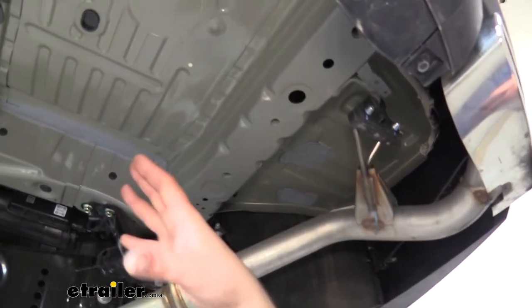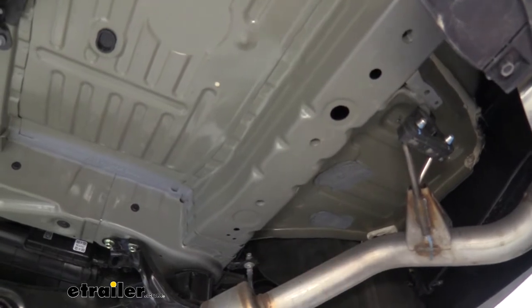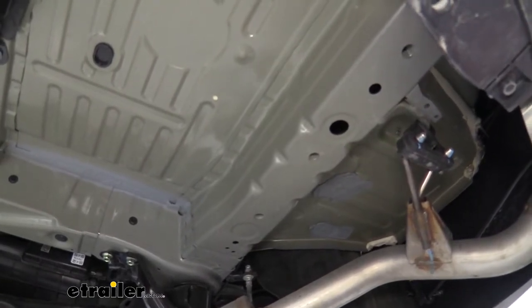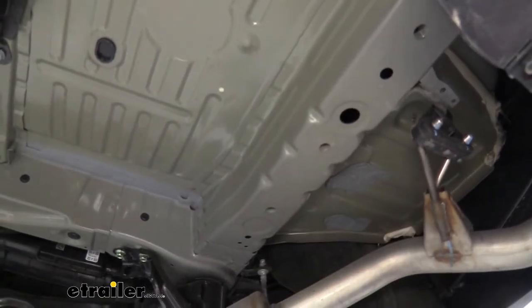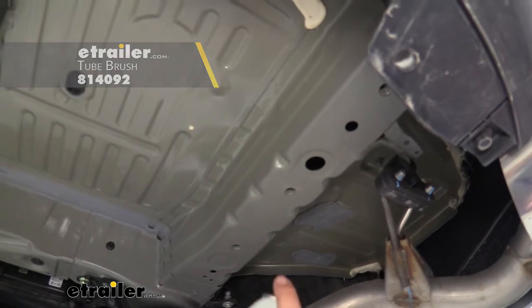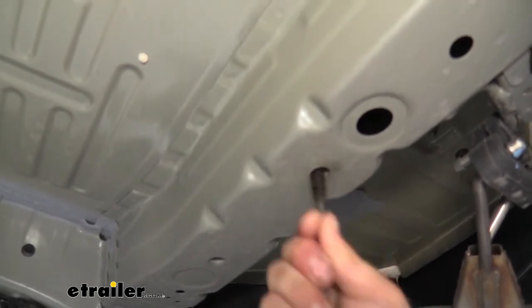Underneath the vehicle with the spare tire out of the way, we're going to see three weld nuts on each side — you can actually see the threads there — and that's where our hitch is going to live and where we'll be bolting it up. Depending on where you live, road grime can build up in these and cause rust, making it tough for the hardware to go in. If that's the case, a little tube brush — we have these available at eTrailer — and a little penetrating oil goes a long way to clear that out. Just scrub those threads to make sure they're nice and clean; it's going to make it a lot easier for the hardware to go up.